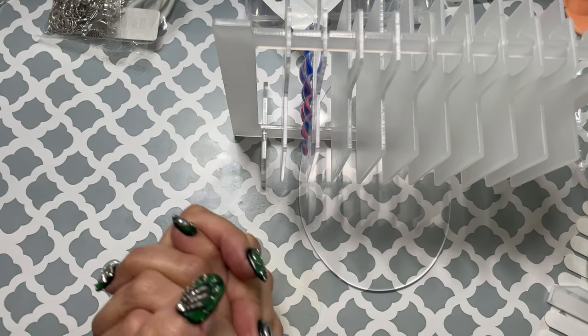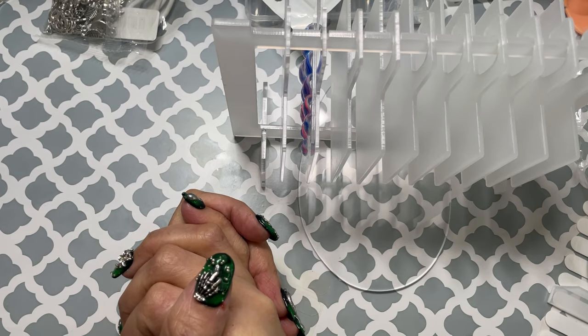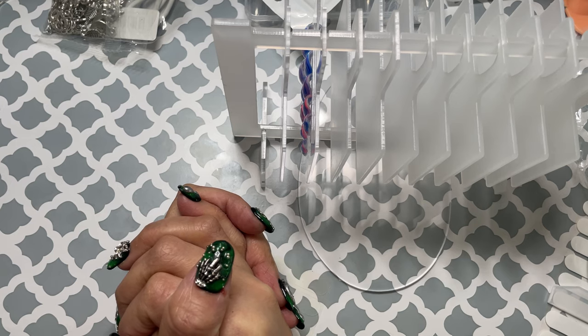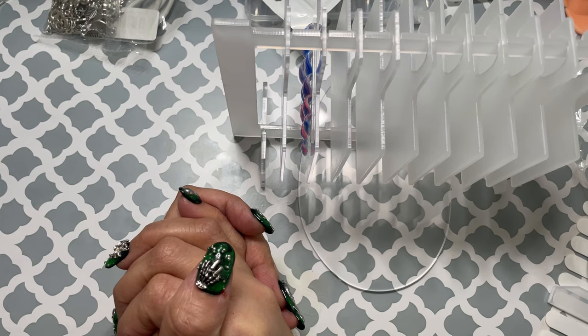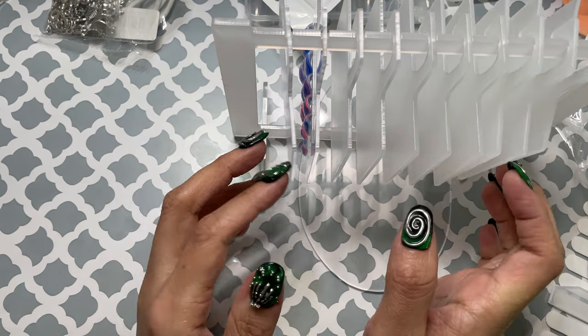And that's it for this video. I hope you guys enjoyed this. I'm going to go have some fun with all of my new little toys. I think I'm going to make a video organizing my charms because now I have some organizing to do. I will see you guys in the next video. Bye-bye!